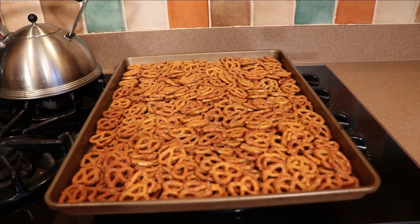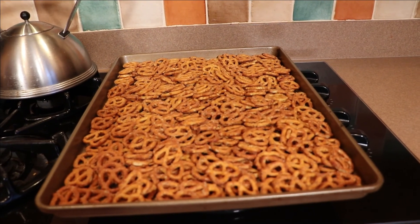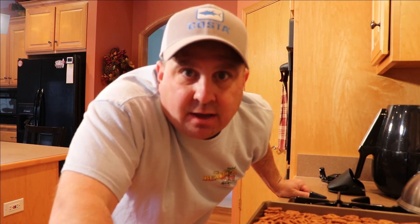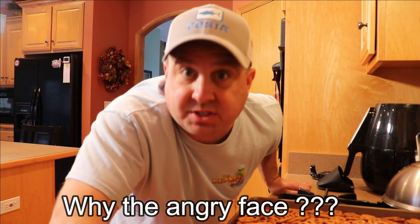Now all we're going to do is let them cool for about 10 minutes, and then it's time to enjoy. If you like this video, give it a thumbs up. If you want to see more videos like this, I put out videos Monday, Wednesdays, and Fridays. With that being said, thanks for watching the video, and until the next one, see ya!